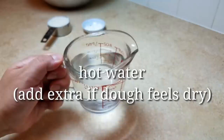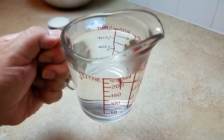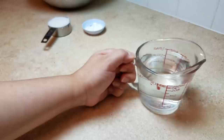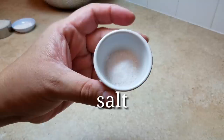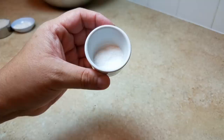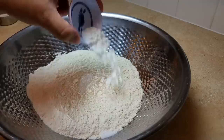The next ingredient is eight ounces — one cup — of hot water. Have extra water on hand in case your dough feels dry, since a packed cup of flour changes dough consistency. That's why I opted to redo this video and weigh the measurements. The last ingredient is salt — I'm using a teaspoon of sea salt. If using kosher that's fine, but if using table salt, scale back a bit as it can get extra salty.